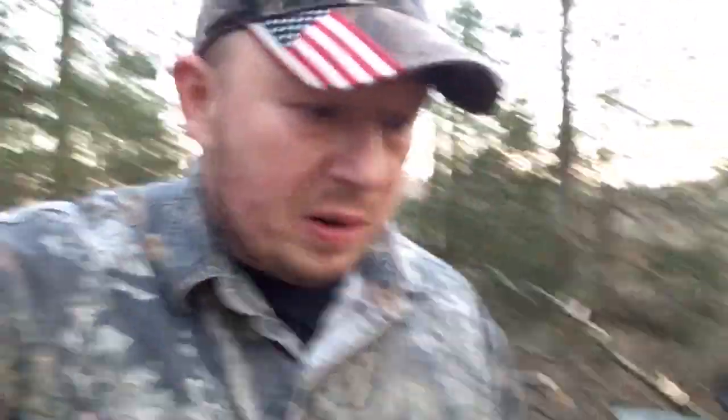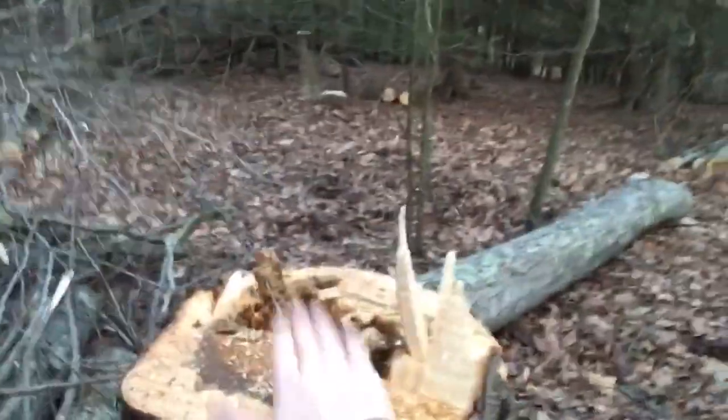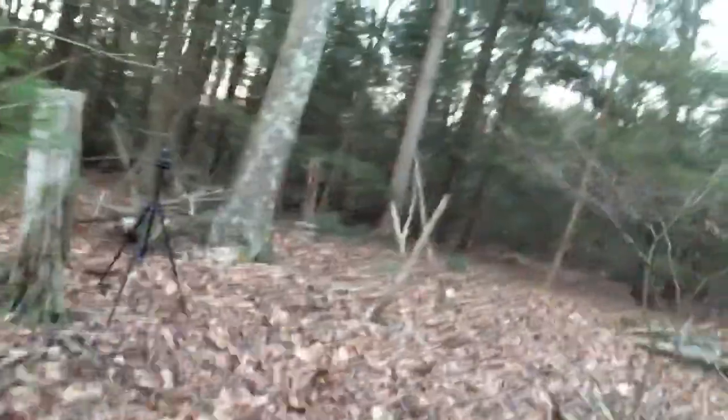All right guys, we're done here for the day. We're just going to take you up in here and show you what the finished product looks like. So what we got here is three great big brush piles that we made. I dropped 12 red maple trees total. A lot of them were these chimney trees like you see right here.